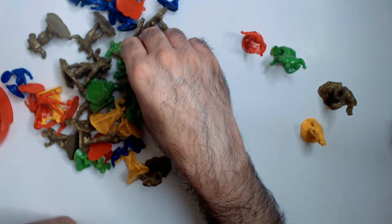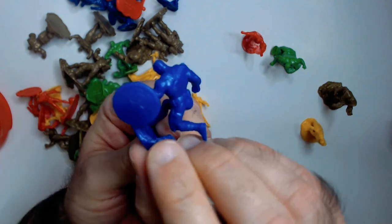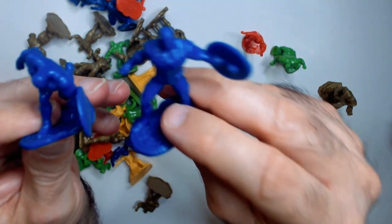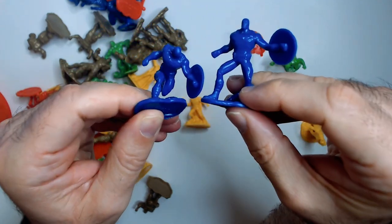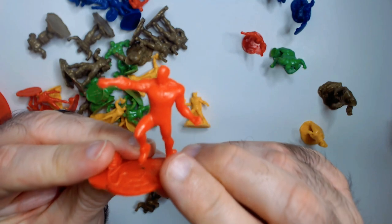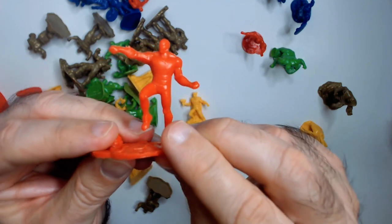Is that all you get? Captain America — you get two Captain Americas. And a blue one... it's gotta be Iron Man.